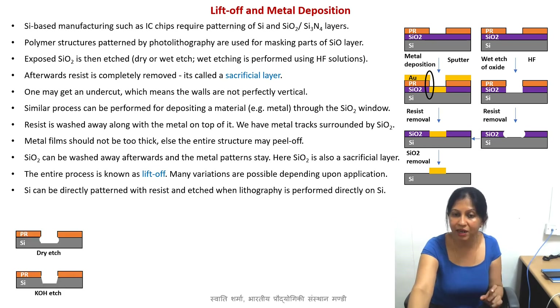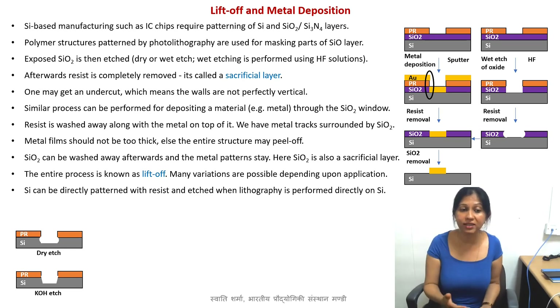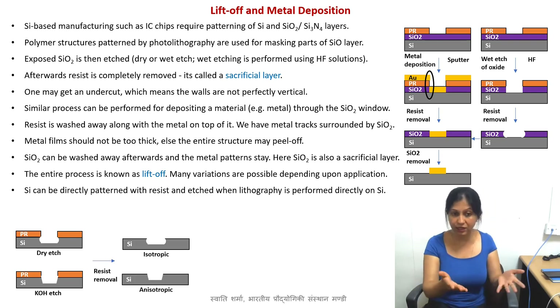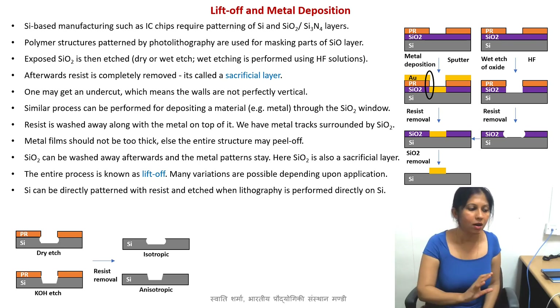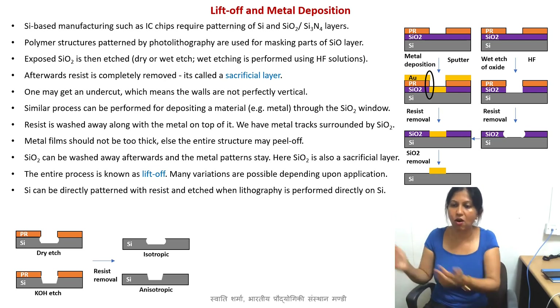Silicon can also be directly patterned with resist, so you don't need an oxide layer at all — that will depend on your application. You can use a dry etching process or a wet etching process. One such process is known as potassium hydroxide etching — KOH etching — which selectively attacks the 111 plane of silicon and leaves all other planes, so you get these inclined plane-like structures. If you remove the material then remove the resist, afterwards you will get either an undercut which is isotropic, or anisotropic undercut. If there is another layer below the silicon wafer, that is also known as overcut. All these processes together are known as the lift-off.